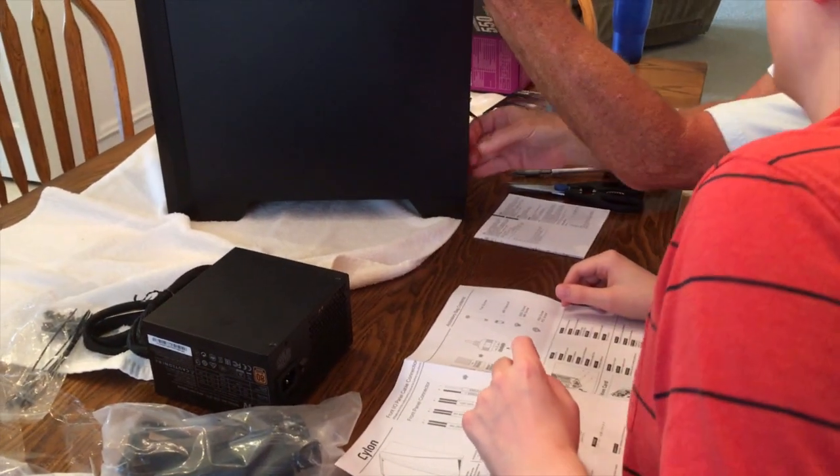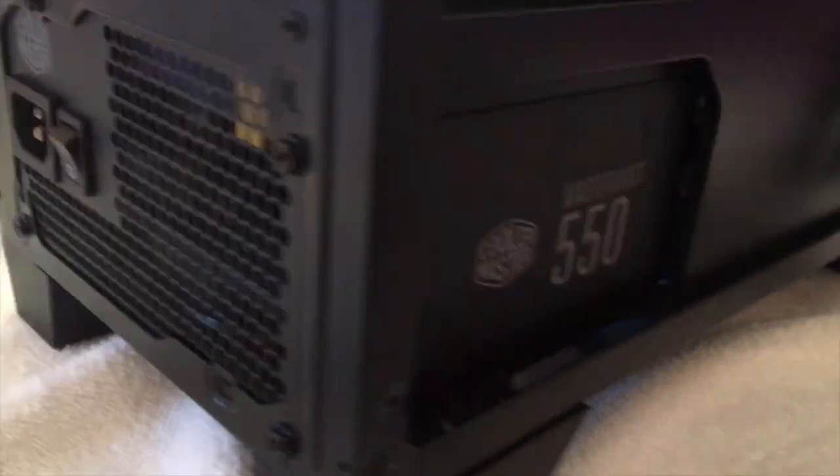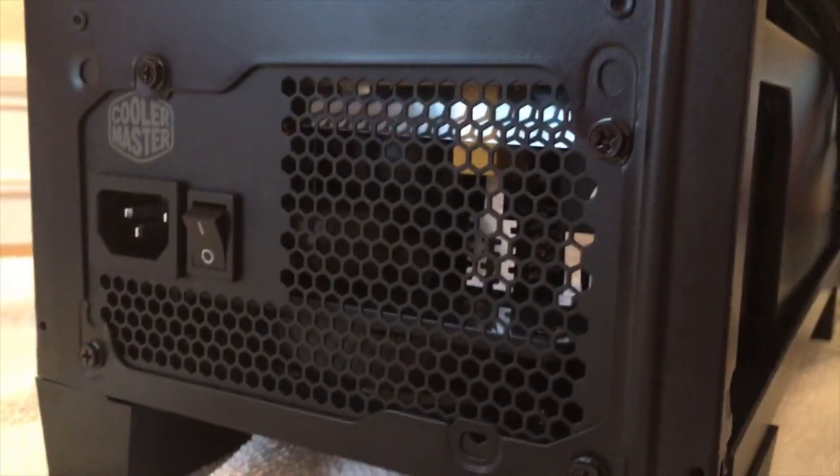The first thing we installed was the power supply unit — this is a Masterwatt 550 Bronze. This unit is what gives the PC its power; it's what you'll end up plugging into the wall. It plugs into the motherboard and into the LED lights in the front, giving the PC all the power it needs to run.